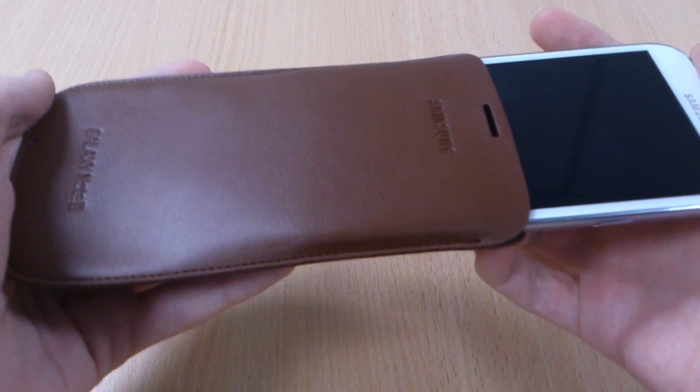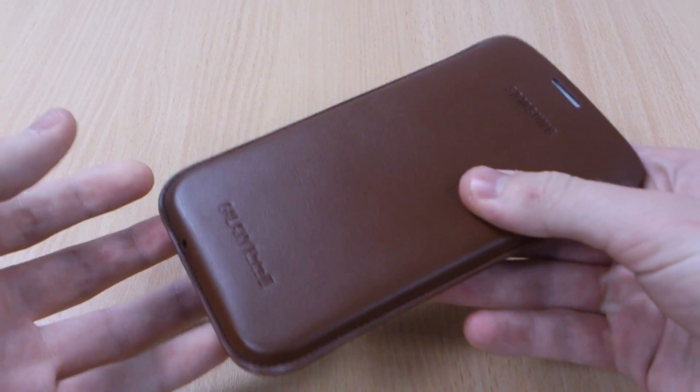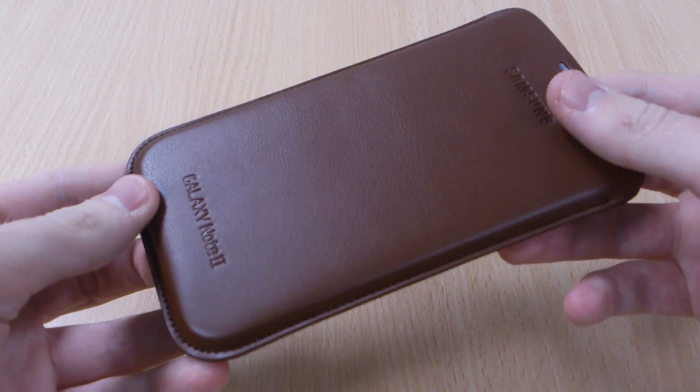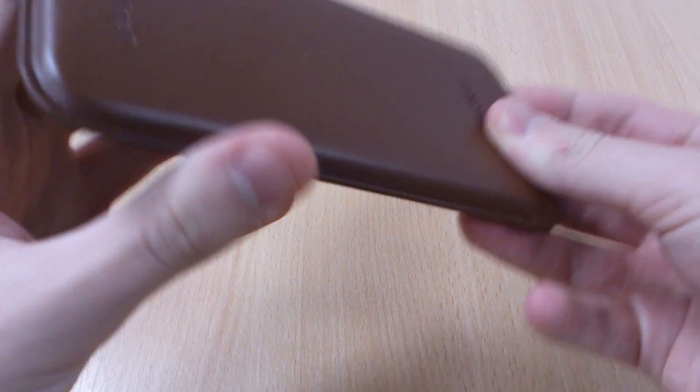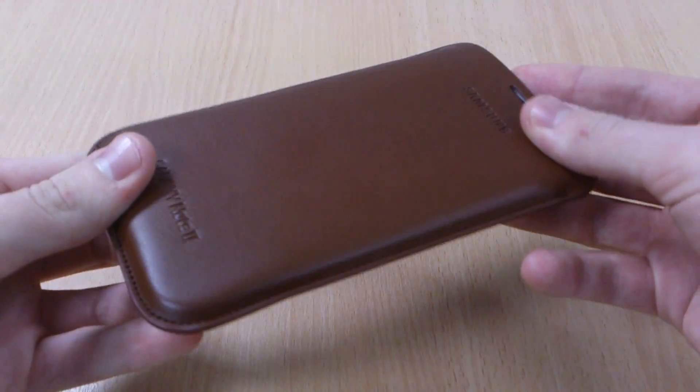As it's genuine leather, it can be a bit hard to get in, but this one's loosened up a bit as I've put the phone in and out a couple of times. It's a really good fit and when I try to slide it out nothing happens, so it's not going to slip out in your pocket or a bag.